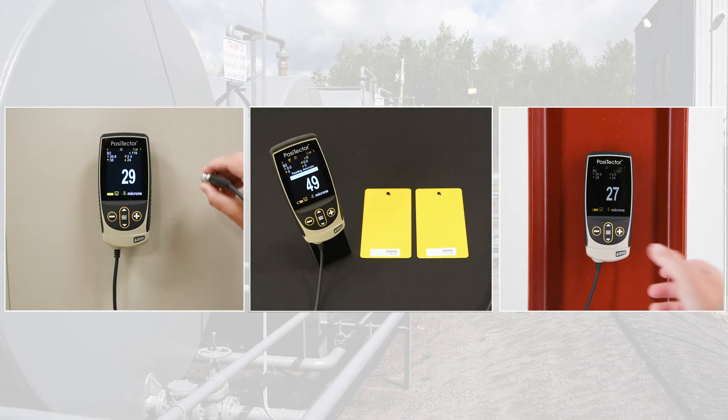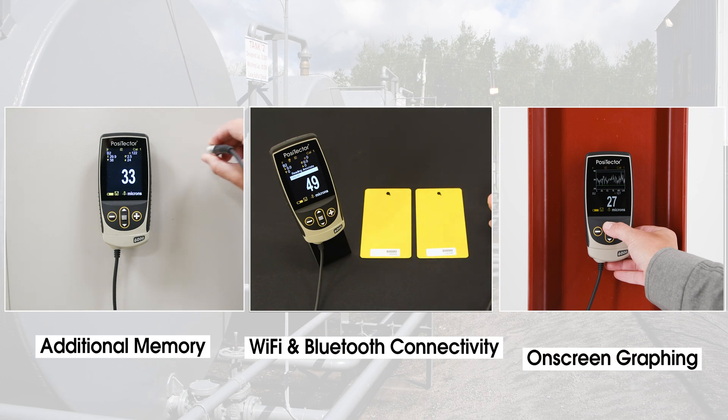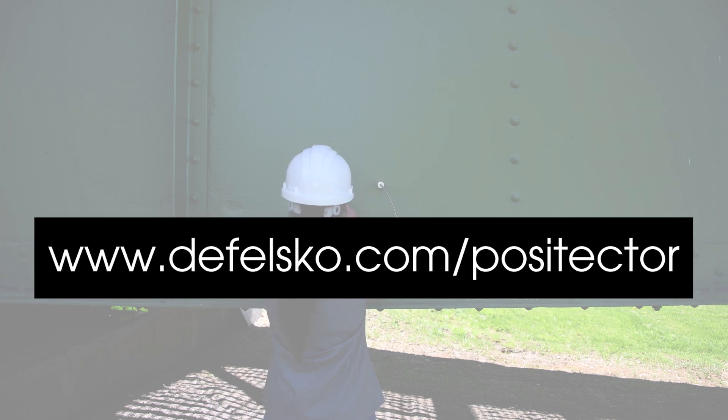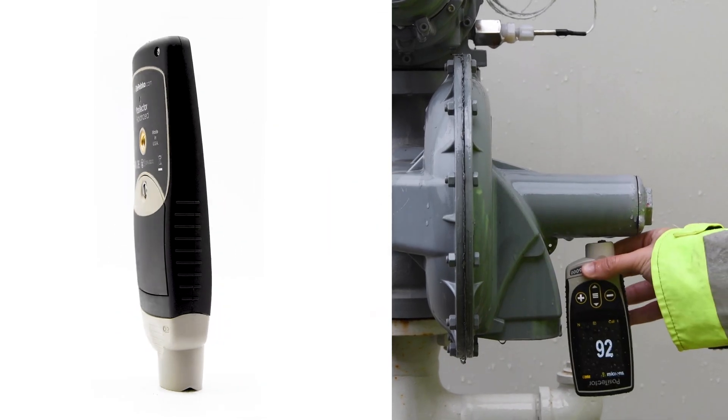Advanced models feature additional memory, Wi-Fi and Bluetooth connectivity, on-screen graphing, and more. Visit defelsco.com/PosiTector or watch the new PosiTector gauge body video to learn more about the two PosiTector gauge bodies.